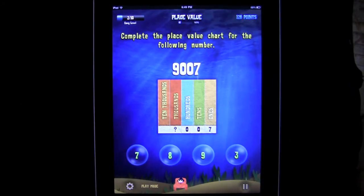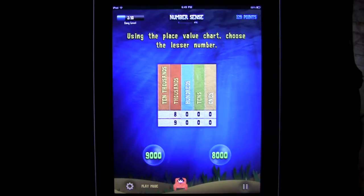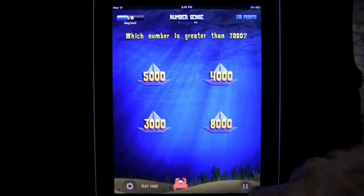So here we go again. You've got thousands, hundreds, tens, ones. We want what is in the thousands place. The answer is 9,000, so we go there — and that's your answer. You just have to read it right and play it right. Now it says using the place value chart, choose the lesser number — and it's correct. So let's go out of here, you get the idea.